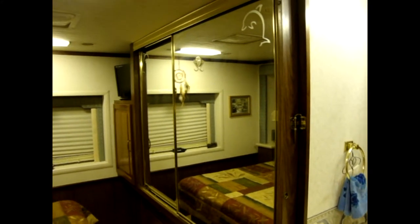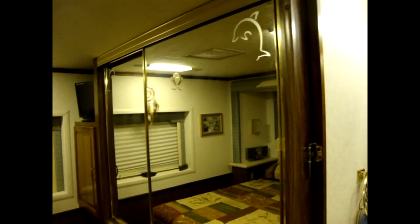Our closet in the back of the motorhome has two sliding mirror doors, and they have these latches that keep the doors from opening while traveling. It's a nice little safety feature. The only problem is when we're trying to get our clothes, it kind of scrapes your arms. Every time we're trying to get our clothes in here, it just has nothing but bruises and scratches. It's a beautiful thing, but I need to come up with a better system.